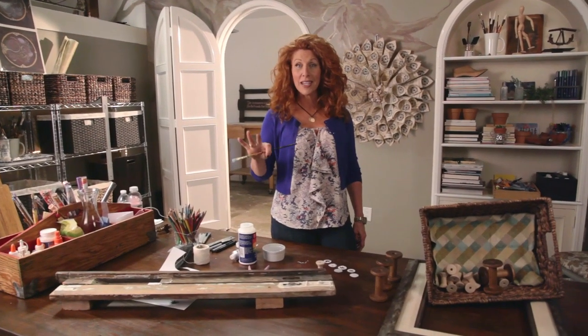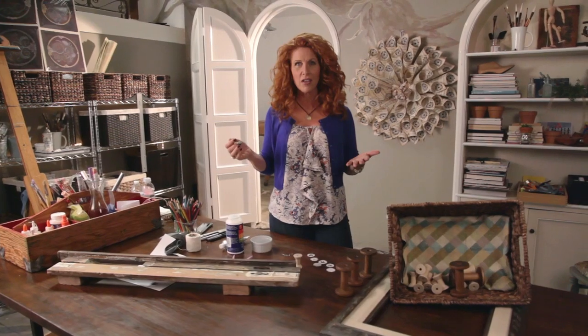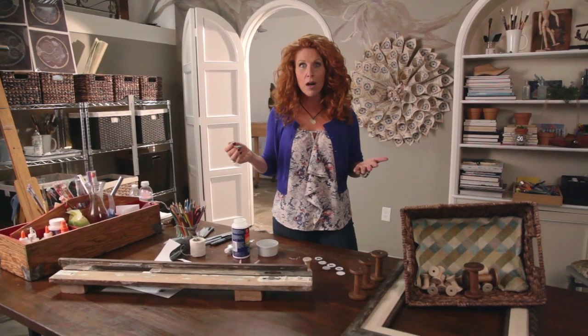What you can't see is that I've got a whole crew here filming this, and I'm talking about decoupage. We go to take a quick break and all the guys are like, what's decoupage? We have to explain what decoupage is.